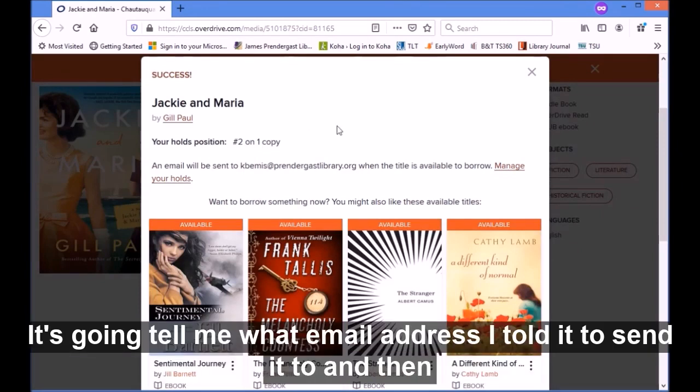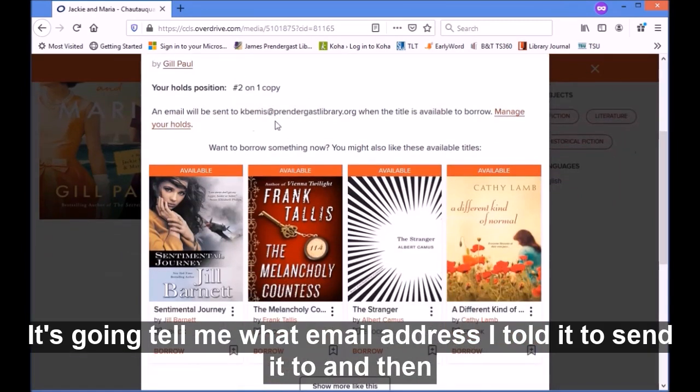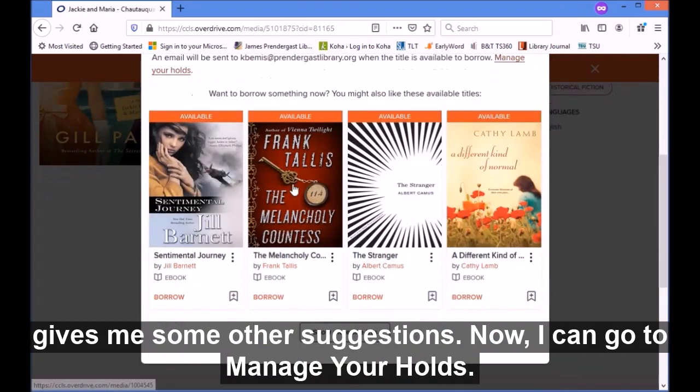So right now I'm number two, there's one copy. It's going to tell me what email address I've told it to send it to, and then it gives me some other suggestions.